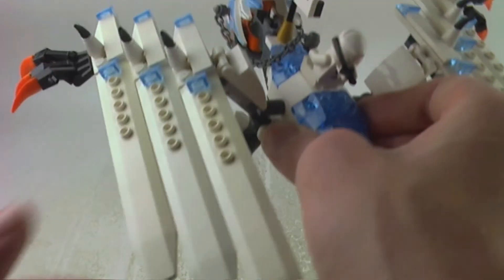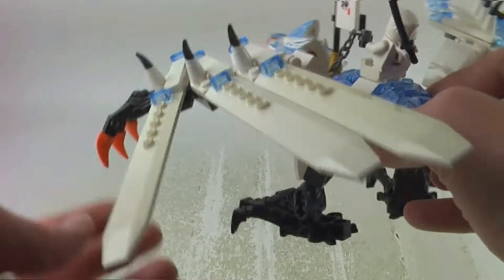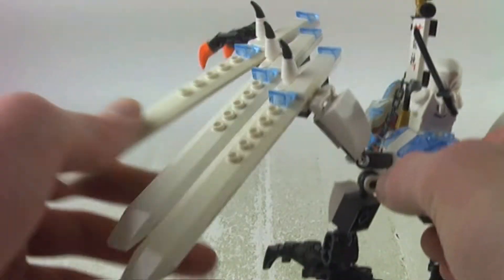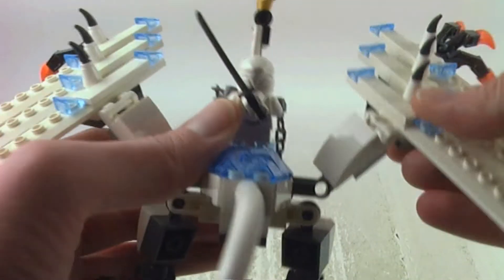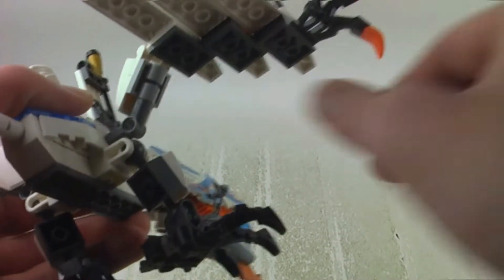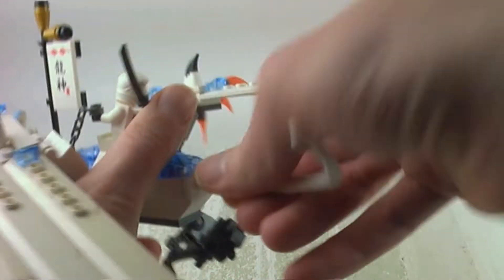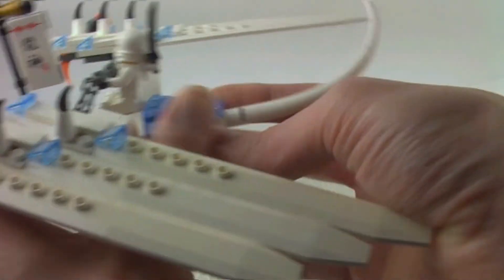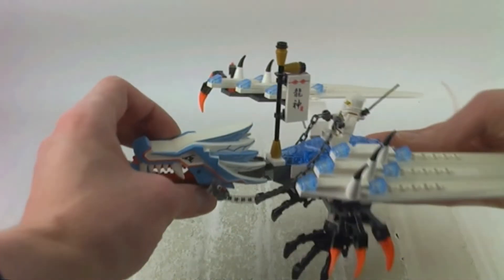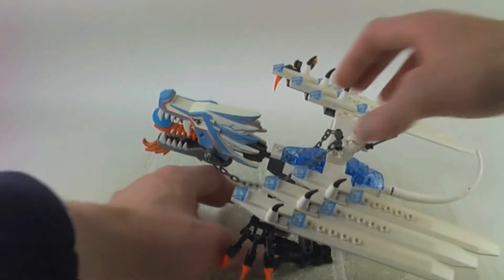Which I think is very awesome and nostalgic these days. We can move the wings, move the claws, and move the arms. It's very neat for poseability and you can do the same thing on the other side. You can also pose the legs, the feet, and the tail. We also get a spot where a figure can sit, and you can move the head and the neck.